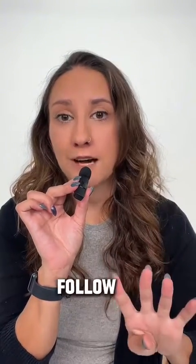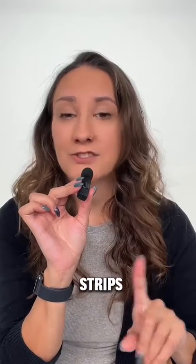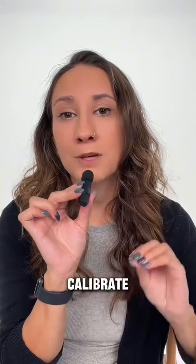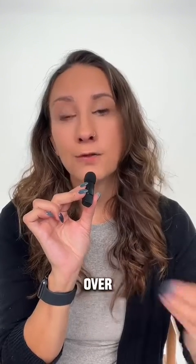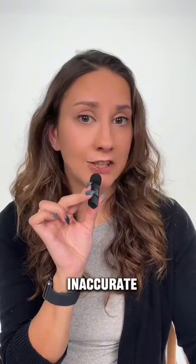When you do choose to calibrate, here are four rules to follow. Number one, make sure that your test strips aren't expired. Number two, make sure your hands are clean. Number three, calibrate when your blood sugars are stable and not when they're rapidly changing. And number four, avoid overcalibration. Overcalibration can lead to more inaccurate readings.